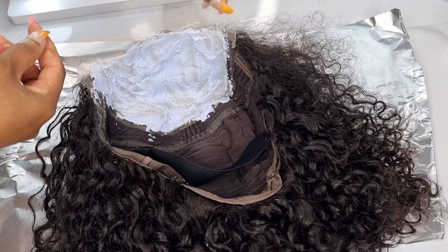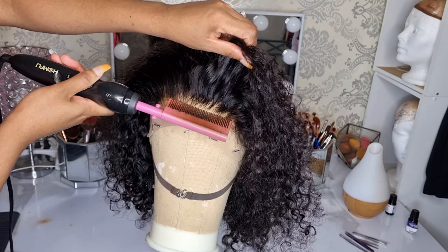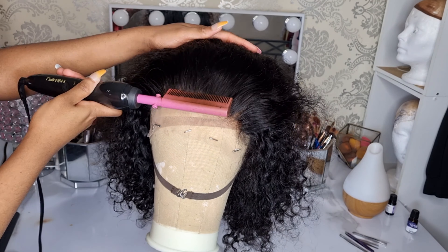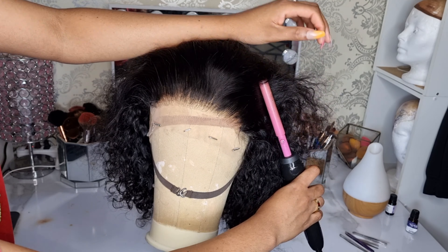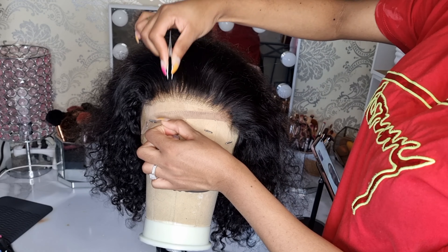As you guys can see, this is how it looks like — and now this is the next day. The hair has already gotten dry and I'm using my hot comb to pluck the hair a little bit. Even though the hairline came pre-plucked, I decided to pluck it a little more to make it look the way I like. I didn't pluck that much — just a little bit.